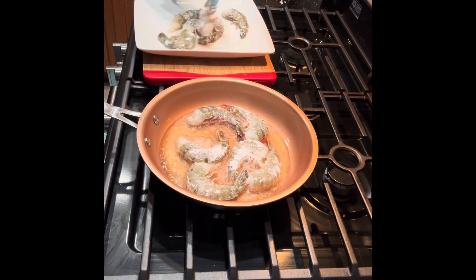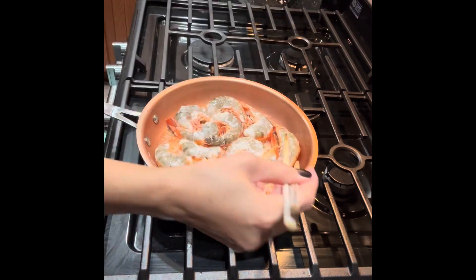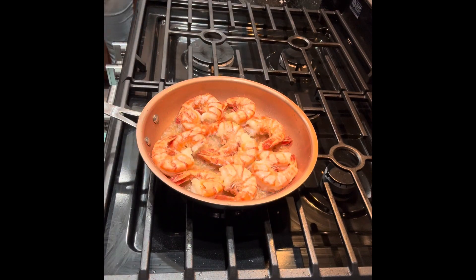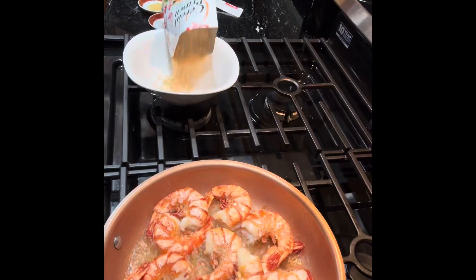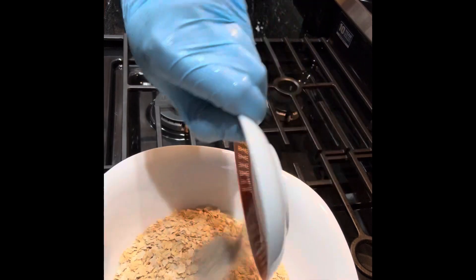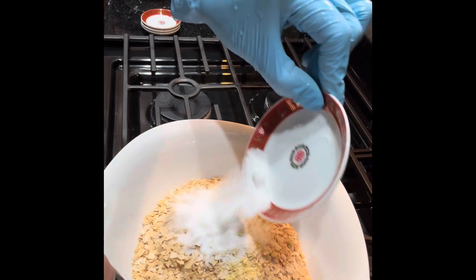I'm going to add a few here: white pepper, chicken powder, salt, and sugar to season the prawns.